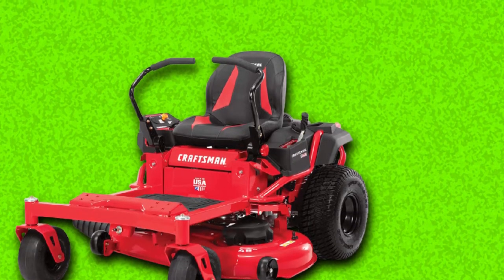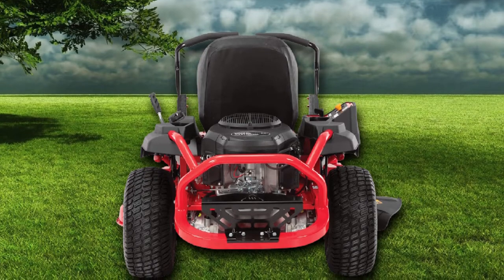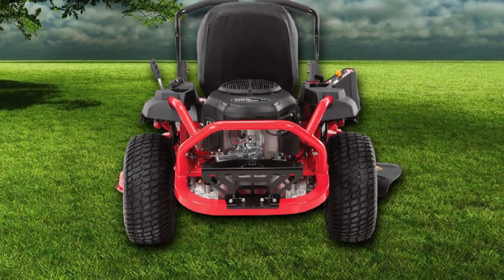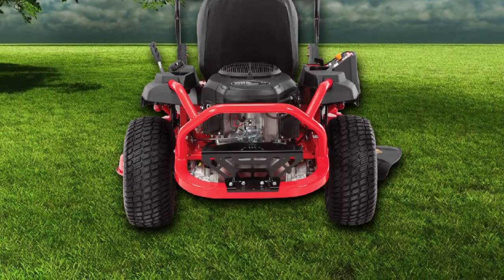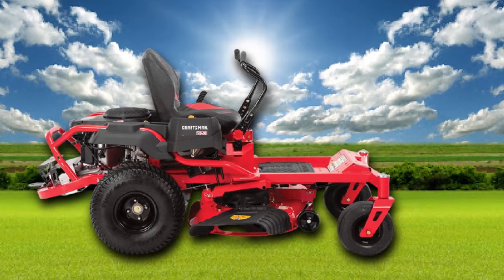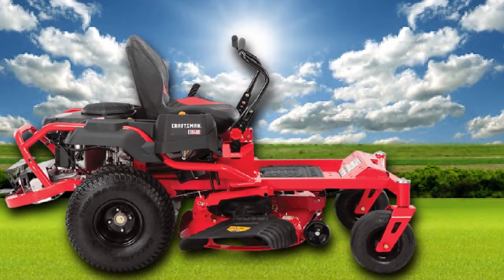Plus, this zero-turn mower comes with a 360-degree turning radius feature that allows you to quickly change sides and get better efficiency on changing direction. On the whole, this zero-turn mower is reliable, capable, and a mowing expert. It also gives an ideal riding feel while you run the mower over the lawn to clean areas fast.